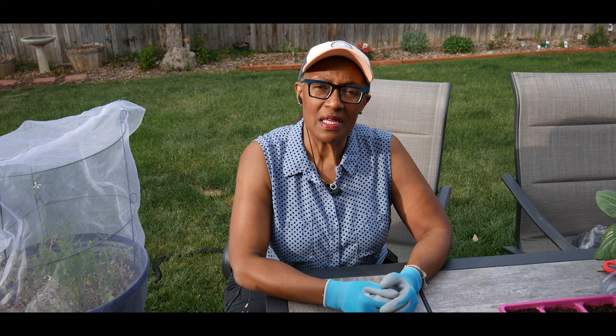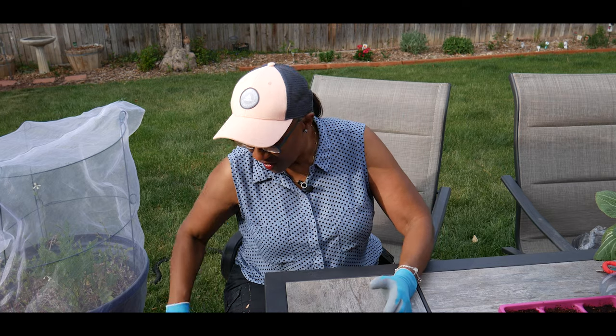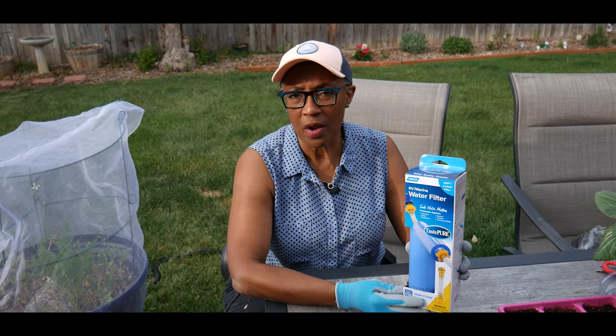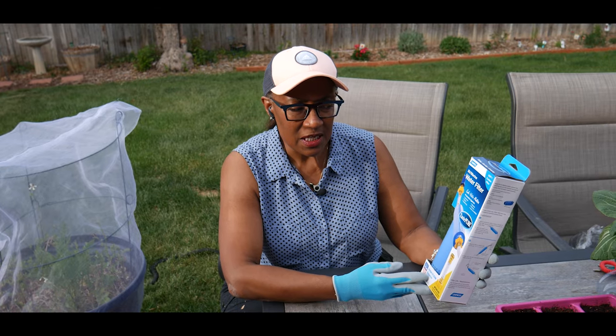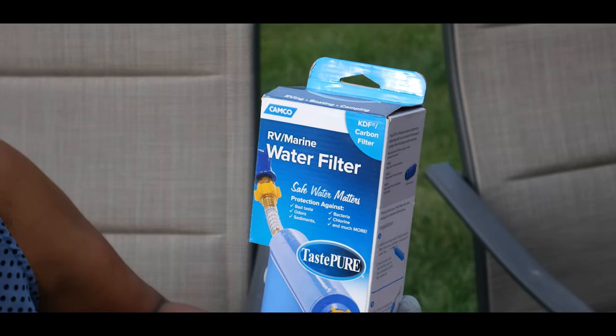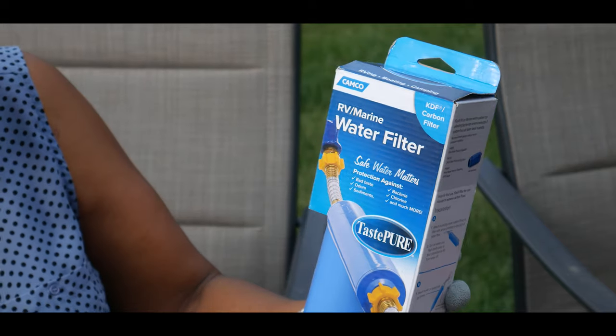I do believe water quality impacts your vegetable garden, therefore I purchased a Camco water filter. This particular water filter protects against bad tastes, odors, sediments, bacteria, chlorine and much much more.